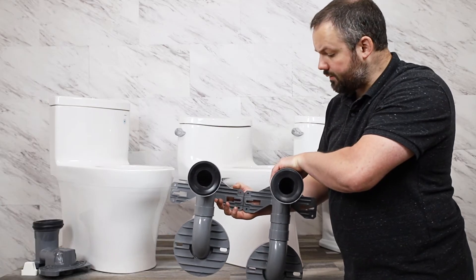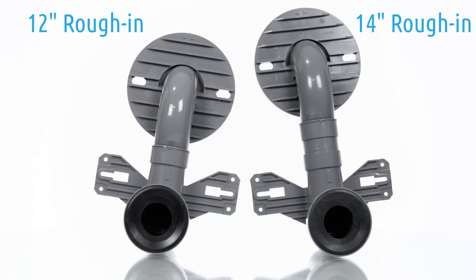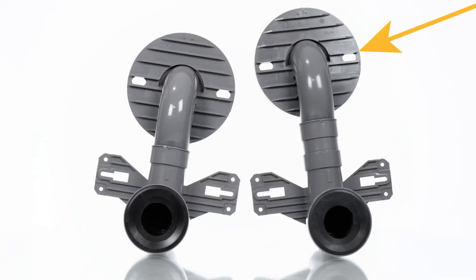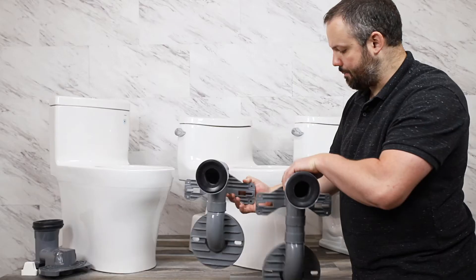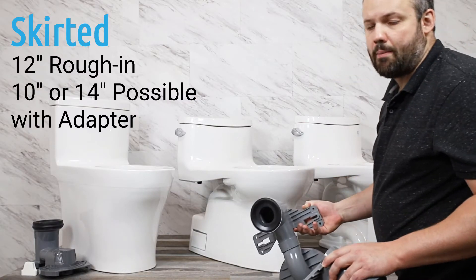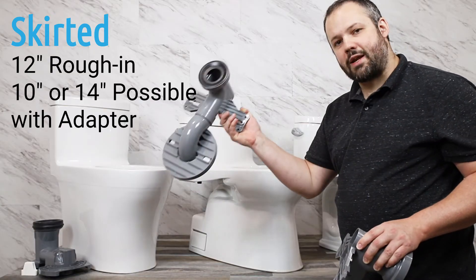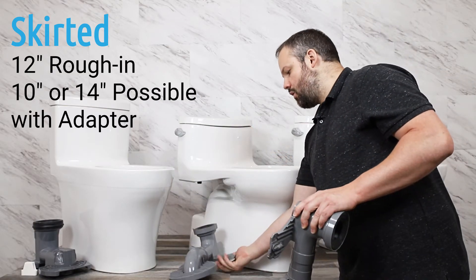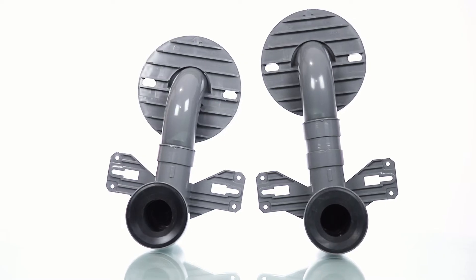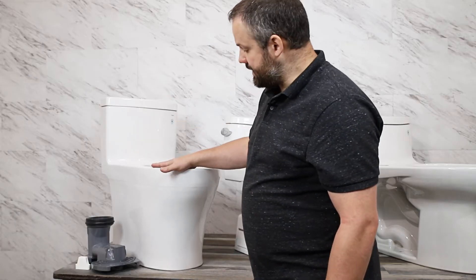The beautiful thing about this design is that we now have wiggle room for multiple different rough-ins. Both of these flange adapters work with this toilet — you'll notice they're different lengths, two inches different to be exact — and the bottom portion where it connects to the flange is a different length from the disposal hole that the toilet provides. So with the non-skirted toilet we'd have trouble with anything other than a 12-inch rough-in, but with this skirted toilet we just buy an additional adapter that gives us either a 10 or 14-inch rough-in.